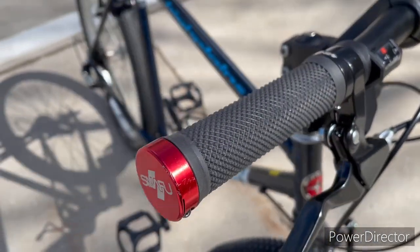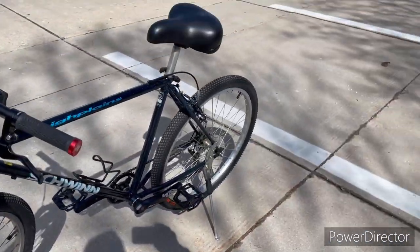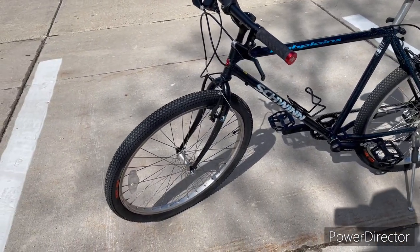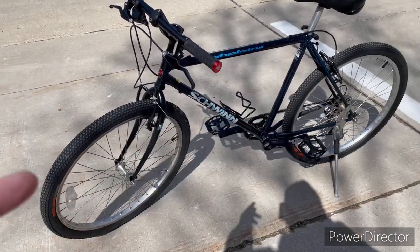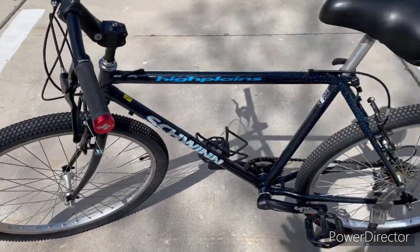New brake levers, new grips — I got the Snafu grips on, they're kind of BMX style but it's looking pretty cool. Quick release front and rear. Went over both hubs, repacked them, readjusted, and checked everything out — looks to be good.